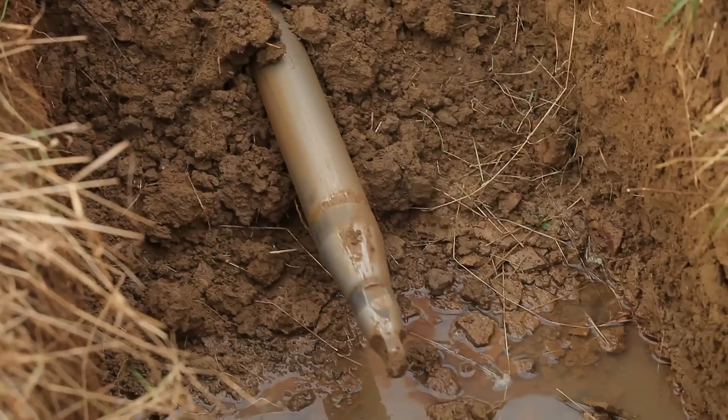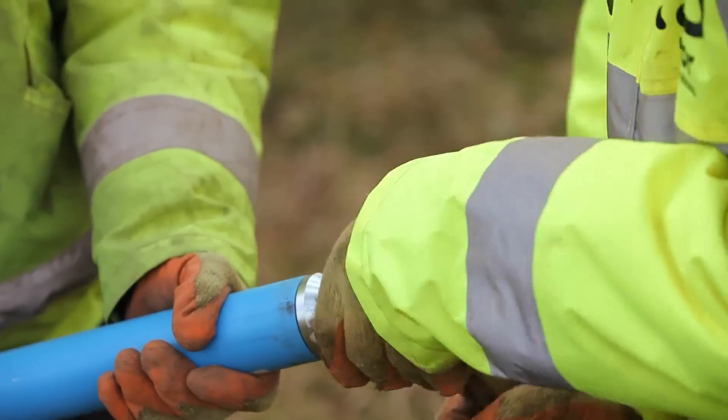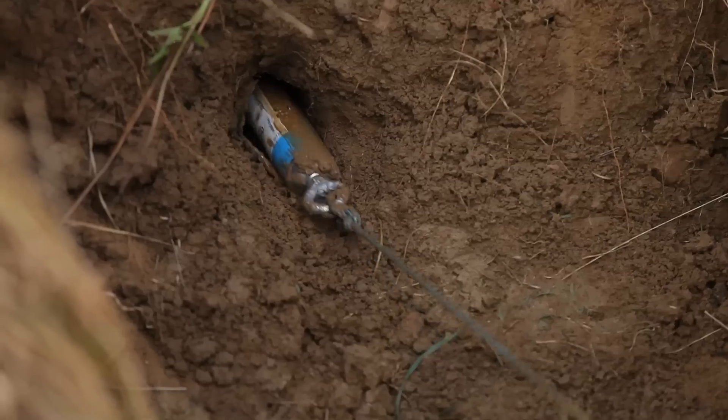As soon as it comes out and emerges to the other side, we unclip it. We use a thing called a carrot — it goes inside the pipe. It attaches to the hose that the mole was attached to, and then we simply pull the new utility back through the hole we've bored.